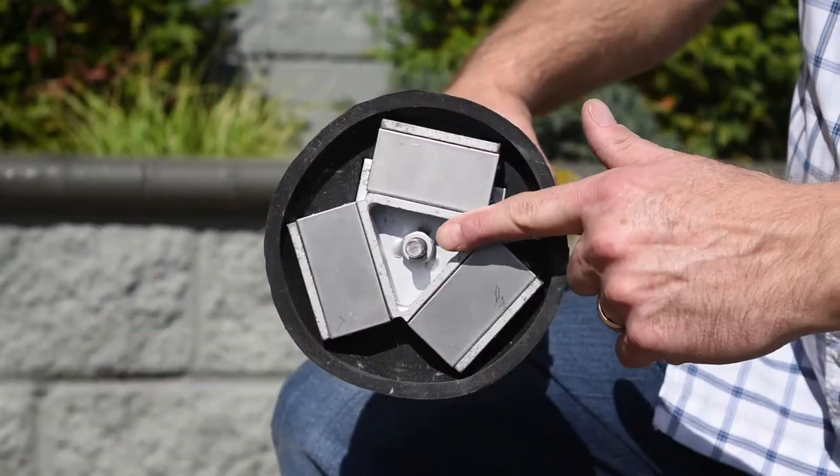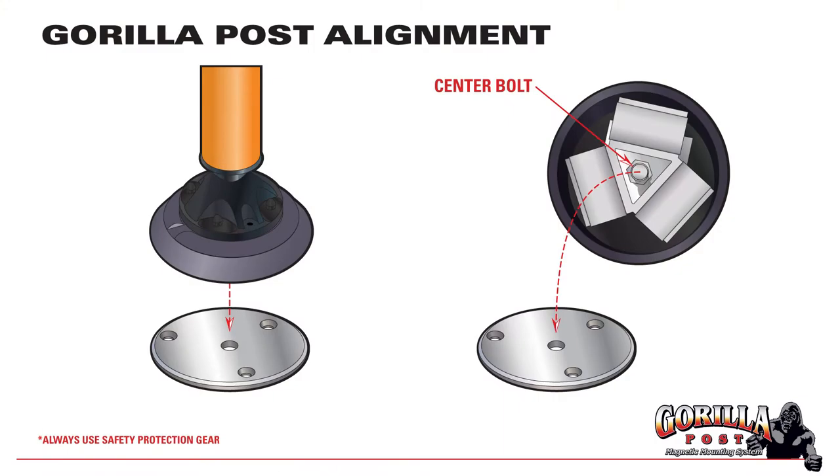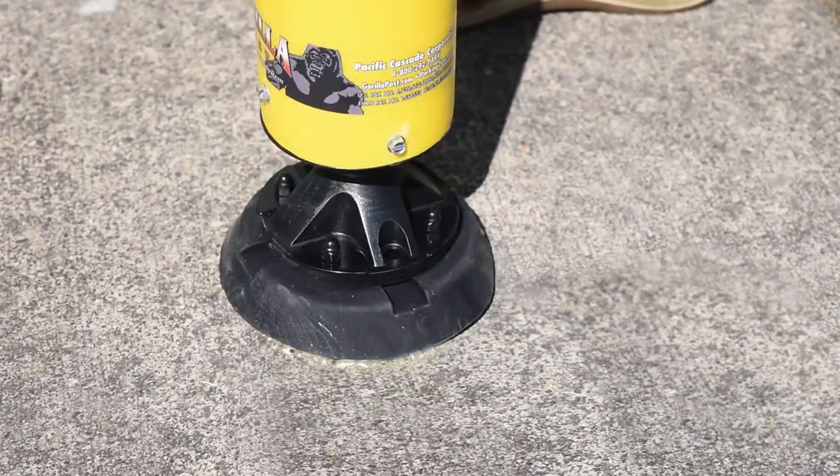Wait 24 hours before attaching a Gorilla Post. Align the center bolt and drop it into the center hole of the base plate.